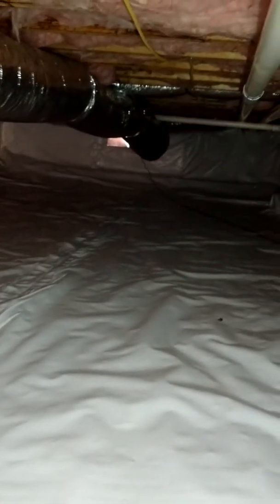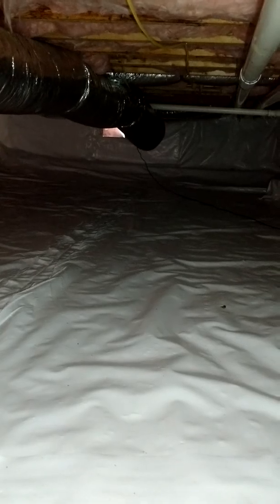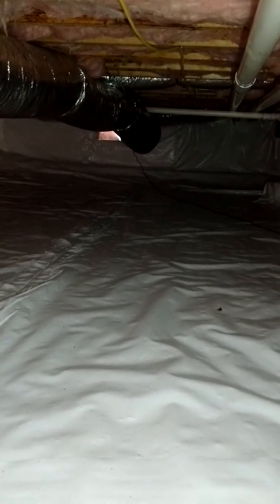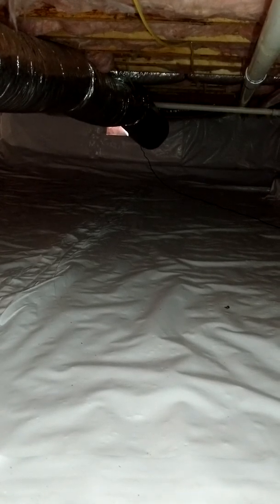Definitely a good light. Haven't had any trouble with it so far — definitely bright. Magnet works good, you've got a lot of different angling possibilities to point that light right where you need it, and as you can see it's lighting up my work area pretty good. So if you want to look into this light, it is the Nebo Leo No. 6657. Thanks for watching, you guys.